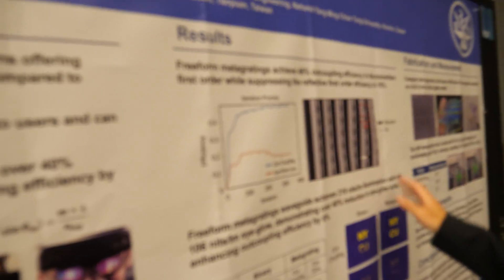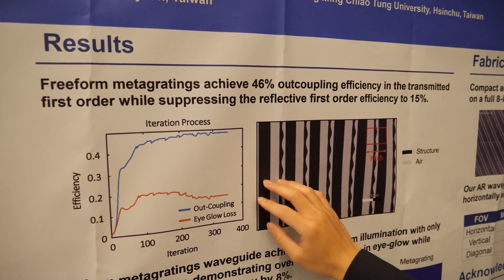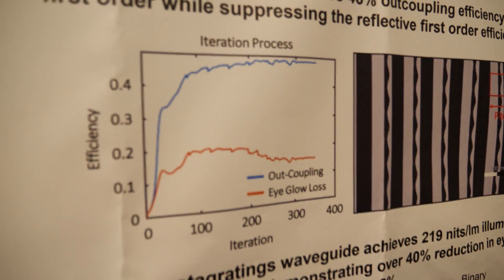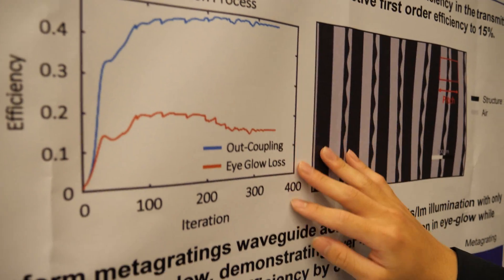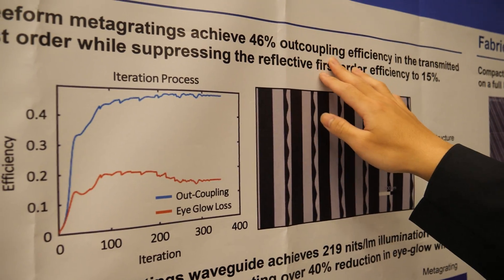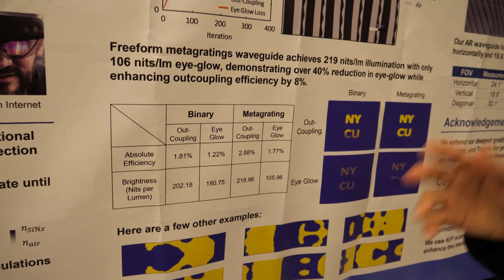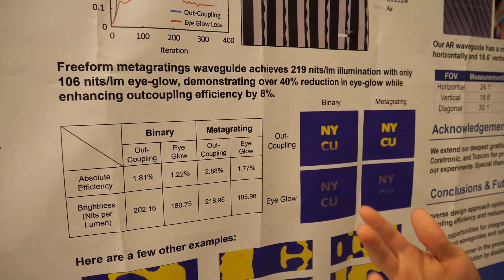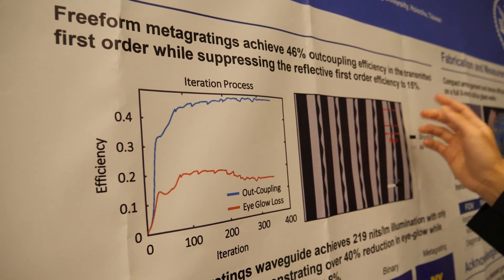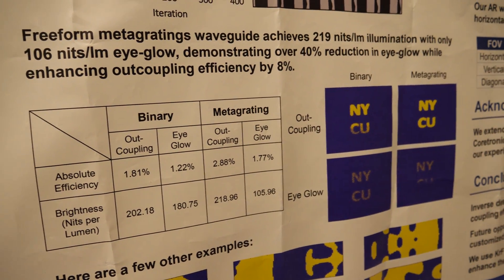How much do you reduce it? The result is here. We have two values to measure: one is output efficiency and the other is eye glow — which is a loss. In our measurement, we achieve 46% output efficiency with only 15% eye glow. Compared with the traditional binary gratings, which have 30% output efficiency but over 20% eye glow, our result really can help reduce eye glow.